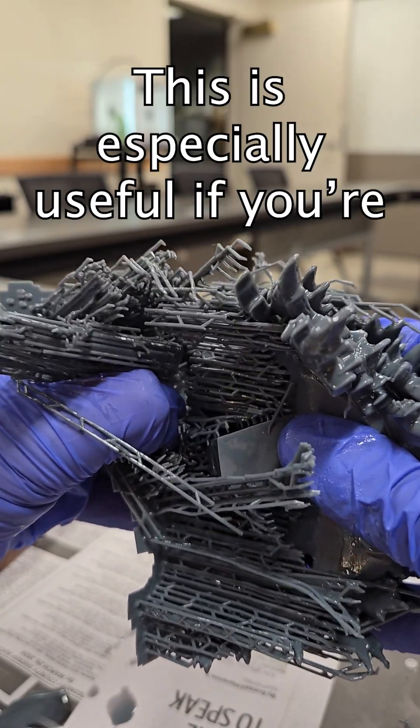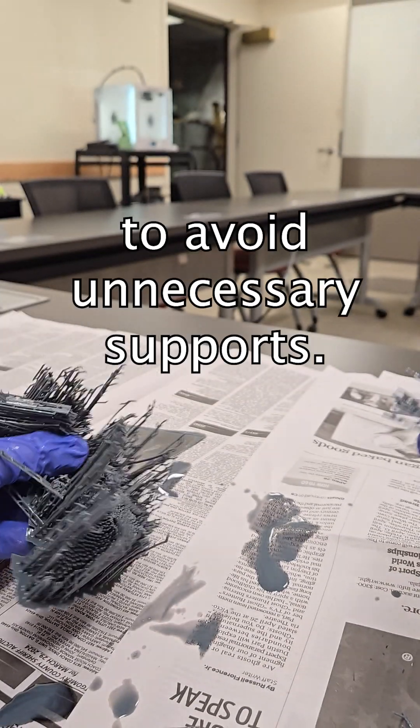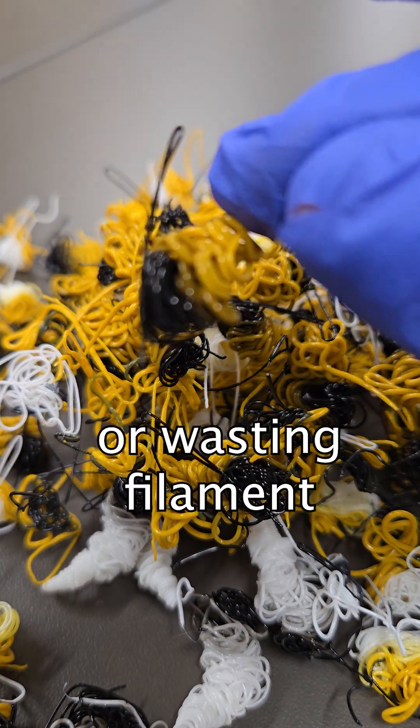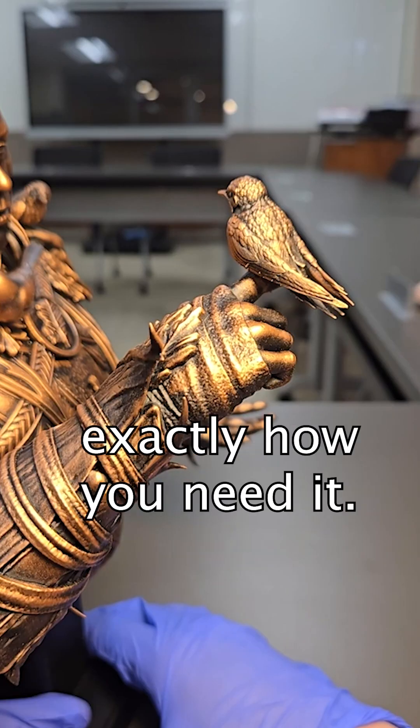This is especially useful if you're trying to reorient a part to avoid unnecessary supports. Instead of printing at a weird angle or wasting filament, you can position each piece exactly how you need it.